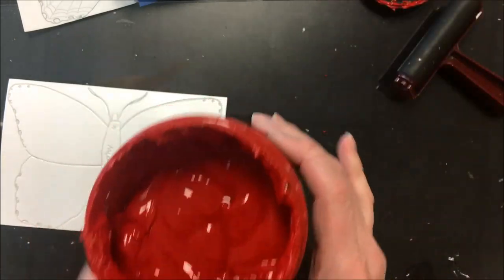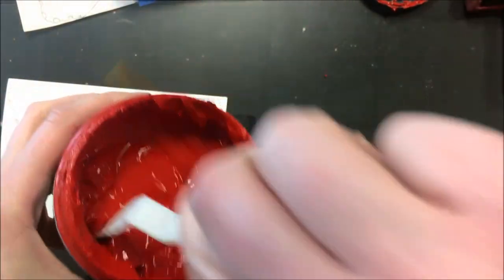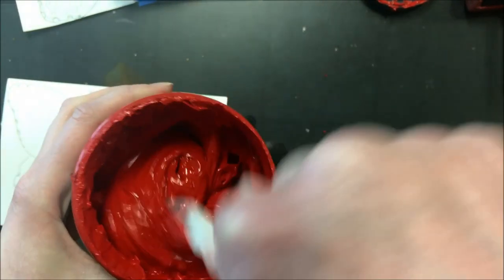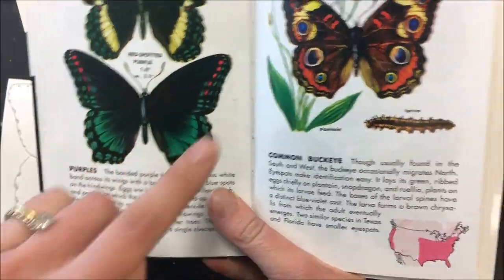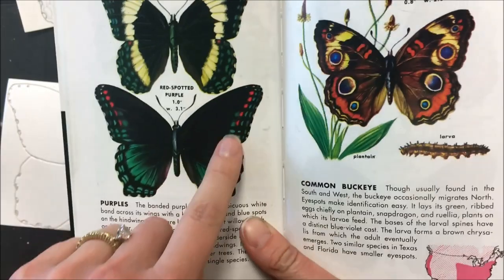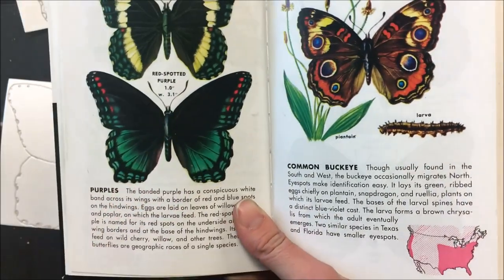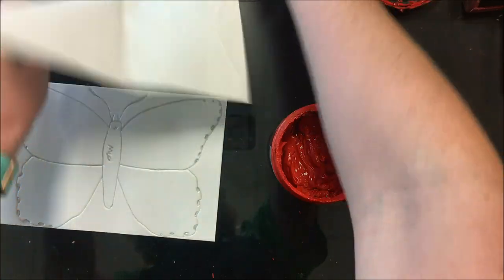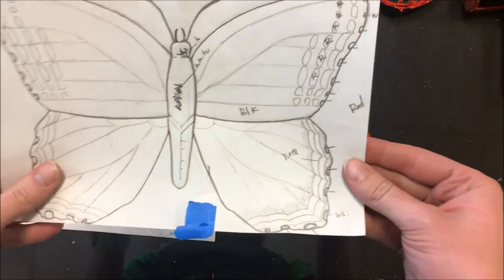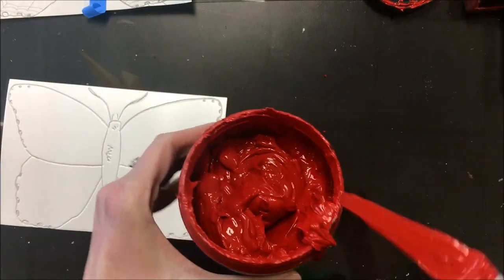Different inks have different consistencies — some are more transparent, some more opaque, some sticky, some runny. I'm going to use red. Looking at my image, I'm going to do a red background, then layer turquoise rather than green so it doesn't look Christmassy, and then black last — black and silver work best as the third layer. I'll scoop out about a tablespoon or two teaspoons of ink onto the plexiglass.